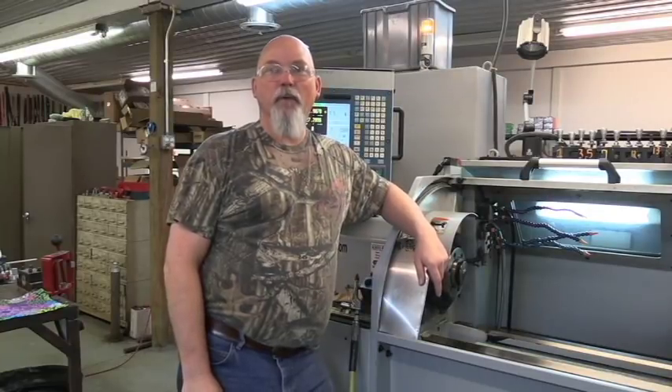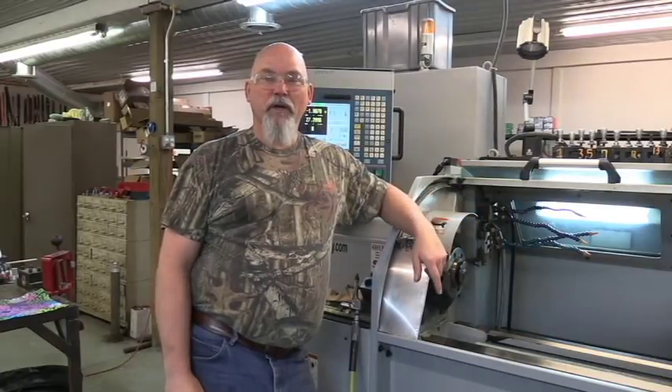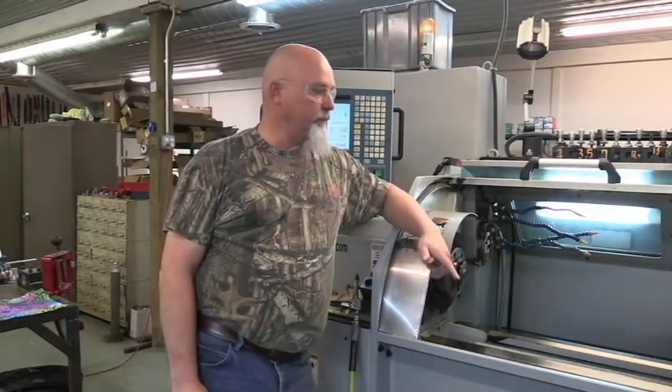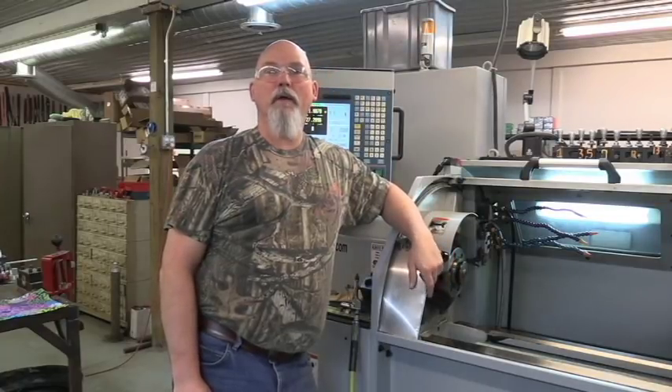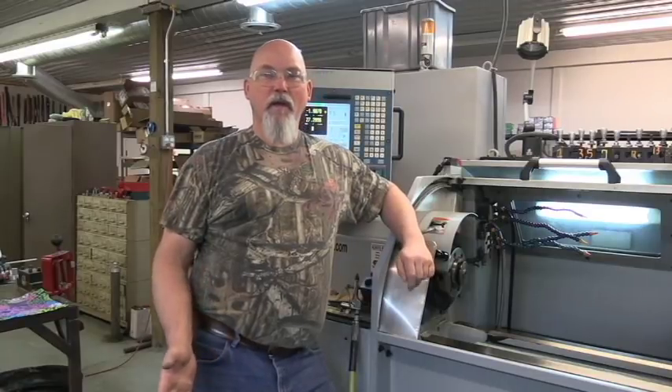Hello guys, welcome to Hankins Custom Rifles and another episode of Hank's TV. We're going to start doing some videos of the machining of the parts here at Hankins Custom Rifles. I machine and manufacture a lot of my own parts, if not all of my own parts. As far as my small parts go, I machine all those here in the shop from start to finish, including heat treating.